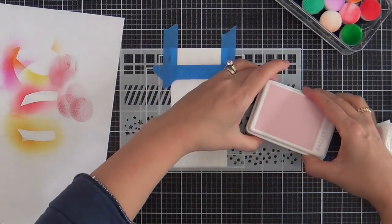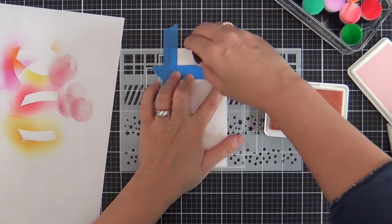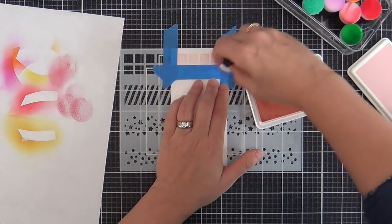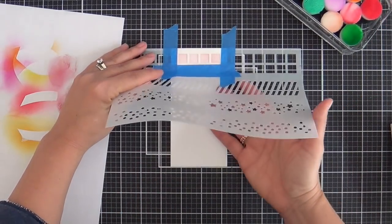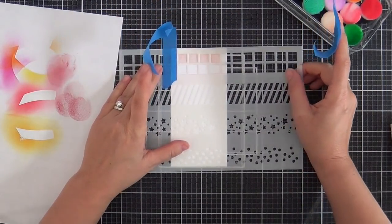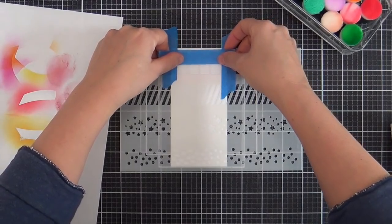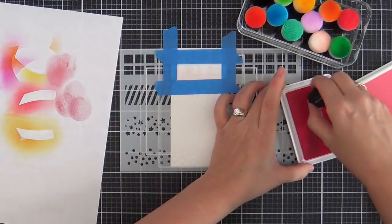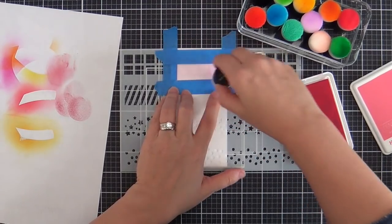I masked off so only four squares are exposed. I'm going to be using all Concord and Ninth inks, and these are the little Altenew blending brush tools — they work like a charm. So I did four ballet pink — ballet slippers — color squares. Remove it, and when you go to line it up, you can lock in your squares on the previous row. Mask it off so you don't get any color on it, above and below and all around. Now we're onto the color honeysuckle.